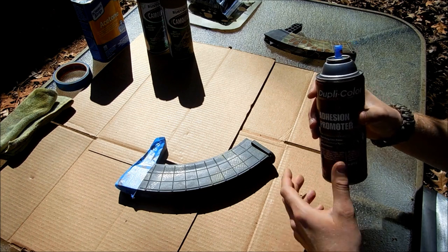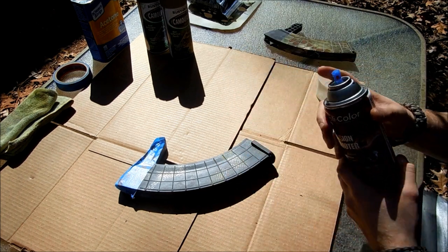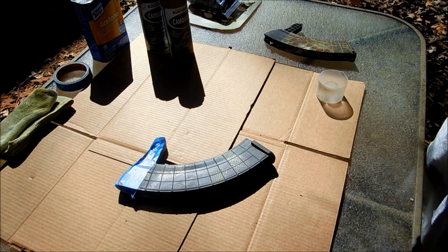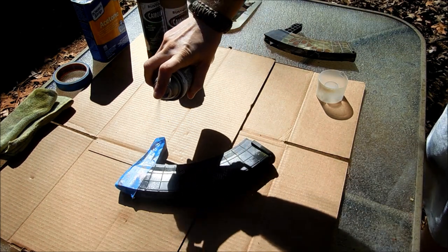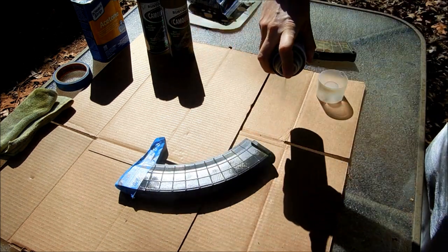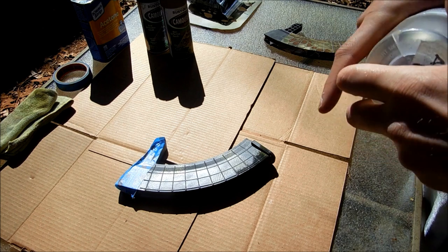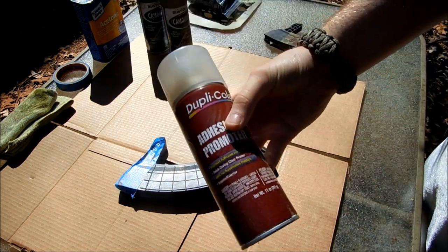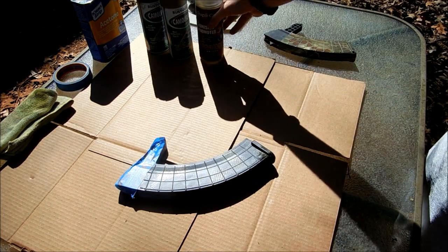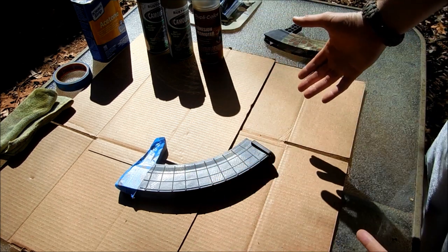I think it's well worth it to make sure your paint adheres well, especially if the paint you're using isn't a paint-primer combo. I'm going to spray it down real quick. This is very strong, so if you're indoors please use a mask — I'm outdoors today. That's the adhesion promoter. You want to start your base coat within 10 minutes of this, or it will dry and become useless.